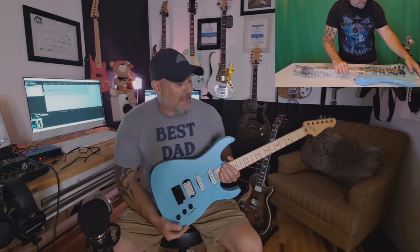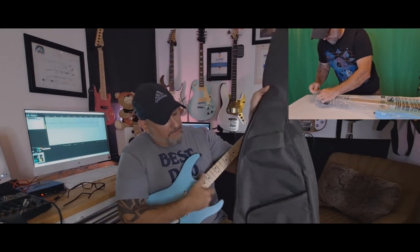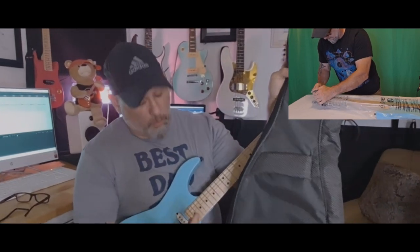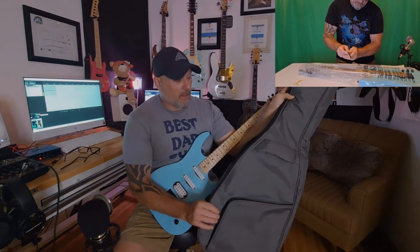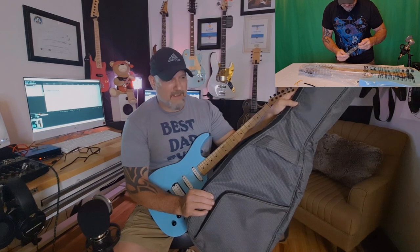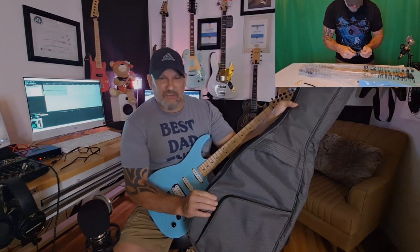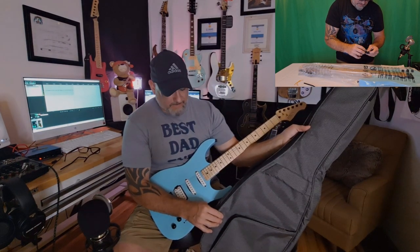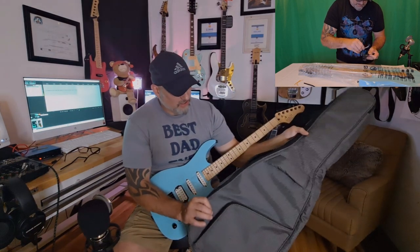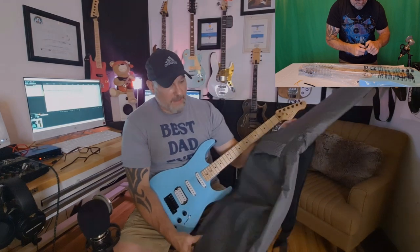Let's dive in. Unboxing this thing, what I noticed right away is it came with an amazing gig bag — probably one of the better gig bags I've seen come with an inexpensive guitar. We're talking around $138 for this particular color. Fezley bases their prices on color, which is strange since their sunburst faded is one of the cheapest yet hardest to do, while pastel pink is one of the most expensive. Still, they're reasonably priced no matter which you look at.